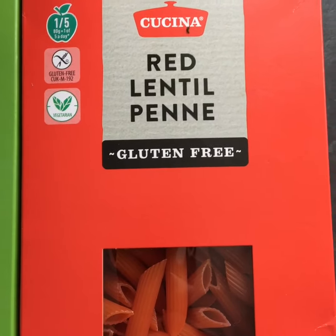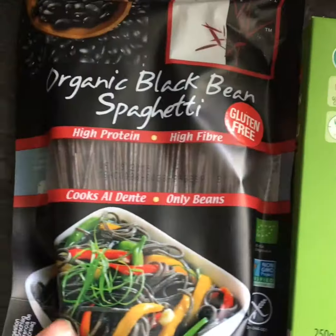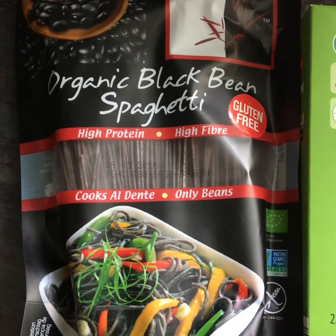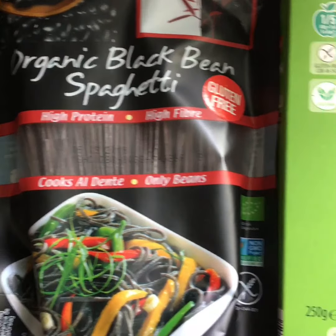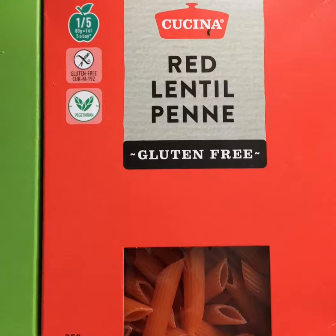About 100 grams is roughly one portion. I haven't cooked either of these yet. They're available in Aldi's, and this one you can get in the Storehouse. I'll be cooking the red lentil one today.